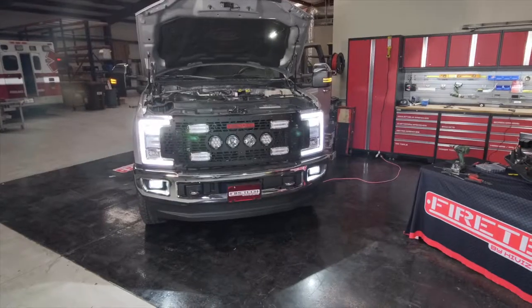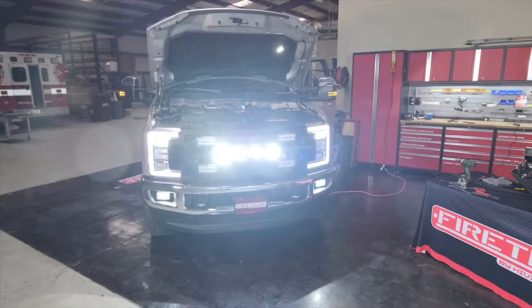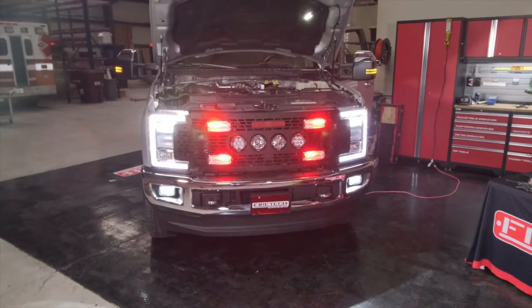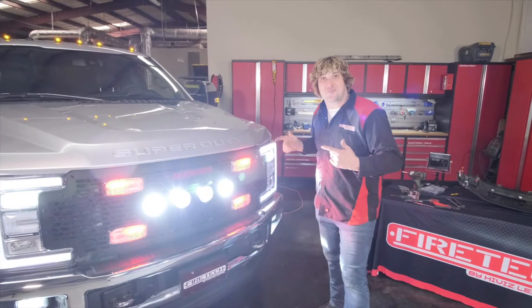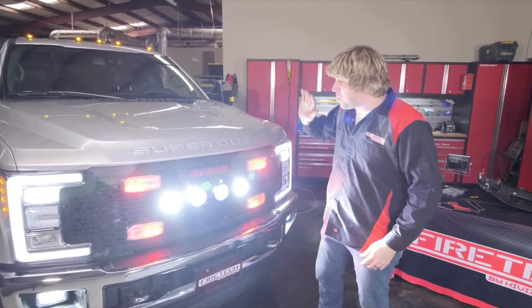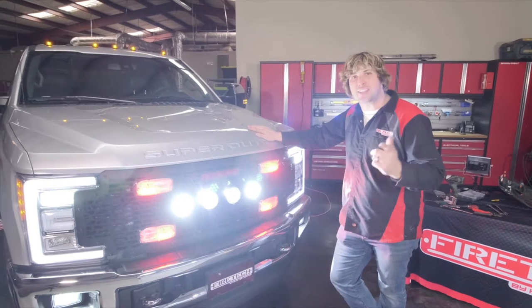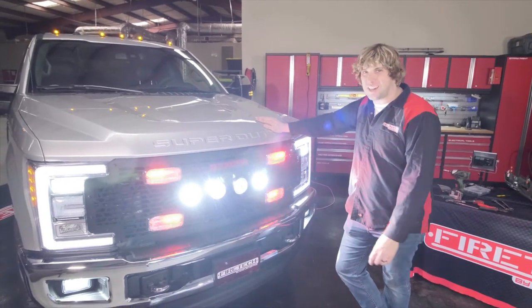The installation is wrapped up and this thing looks incredible. For more information about Fire Tech grill kits for different model trucks and applications, check out highvizleds.com.